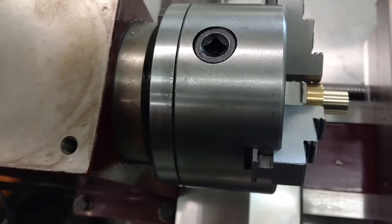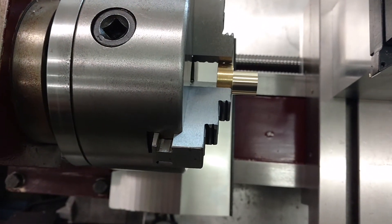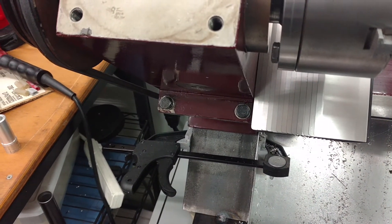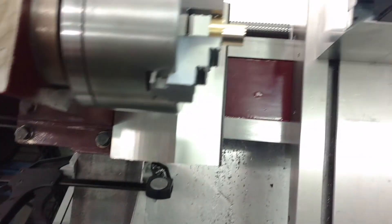Now we are going to create the step at 0.485 to give it clearance to fit in the hole. And we will take that down to about there, about 0.2 out.